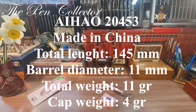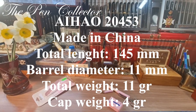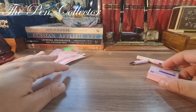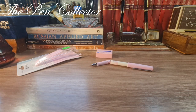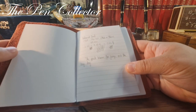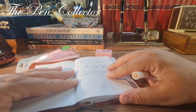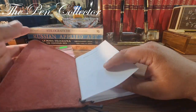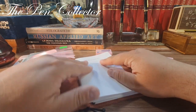I'll change the angle of the camera for the writing sample. For the writing sample I will use this beautiful travel journal that I got from my friend Inia — if you don't know that episode, check it out. It is a really nice notepad with a quality handmade leather exterior and quality paper made by Herlitz.